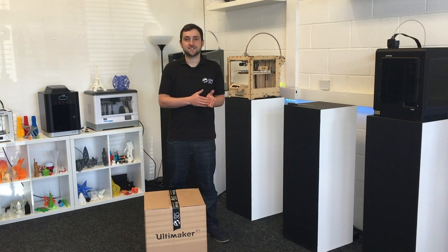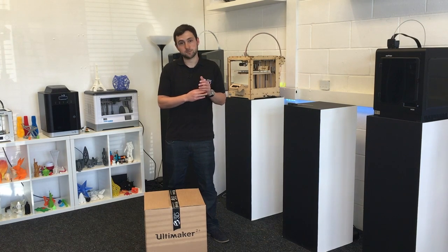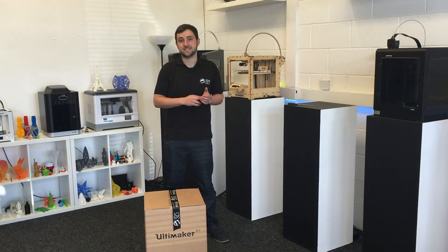In this video I'm going to be showing you how to get started with your brand new Ultimaker 2 Plus or Ultimaker 2 Extended Plus.